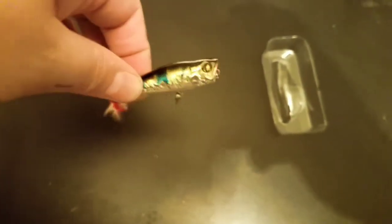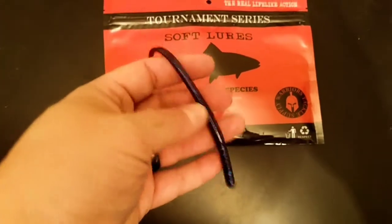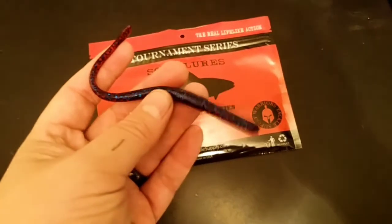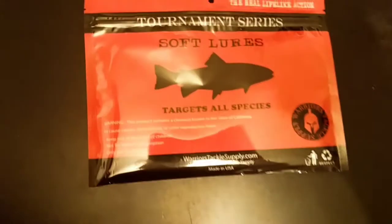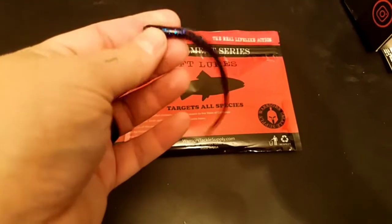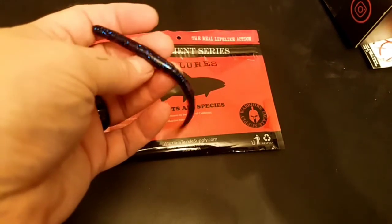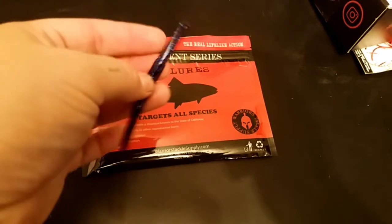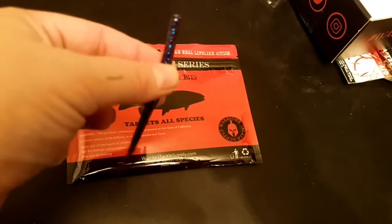Next is the Warrior Tackle Supply's own little soft plastic — it's a little drop shot worm. This is probably a plum or a june bug color. I'm going to call it a red plum. Nose hook this for a drop shot, or even a power shot. If you need weedless, you can do a small worm hook and Texas rig it, or Carolina rig it — however you want to throw them. A lot of people are drop shotting this right now. You could probably do a little micro shaky head too. But this body is really really thin — it's a real small profile. Perfect for tough water bites right now.